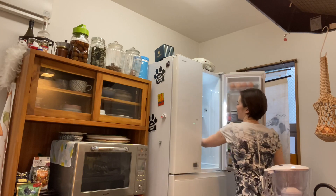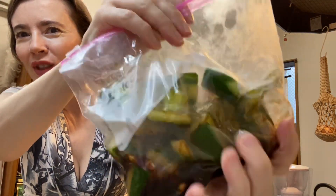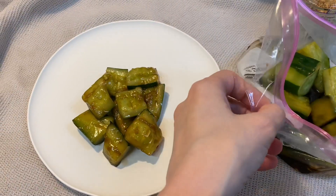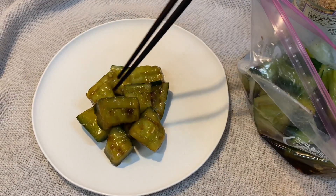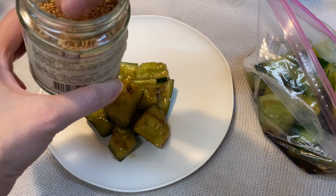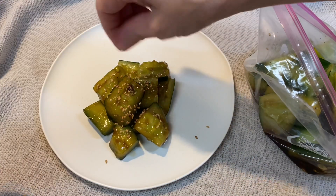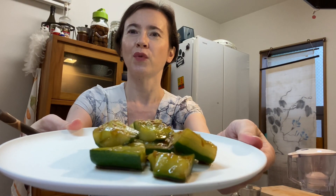Our cucumber has been in the fridge for about half an hour, so it's ready to eat. Just put your cucumber on a plate, and if you like sesame seeds, you can also sprinkle a little bit — I love sesame, so I'll add some. And there you are with a lovely, refreshing summer dish. Itadakimasu! Oh my god, I love this taste, and the cucumber is so crunchy!